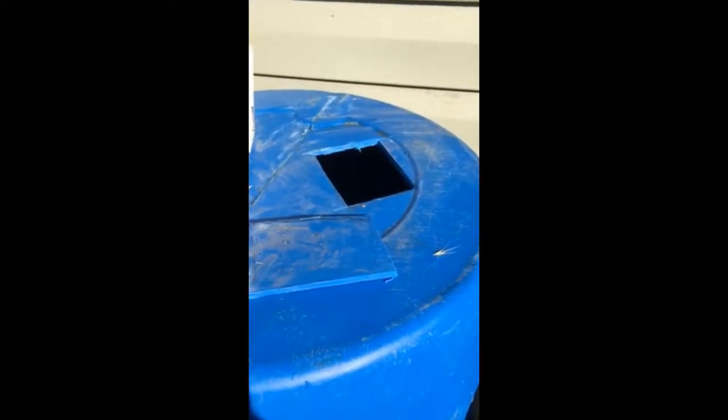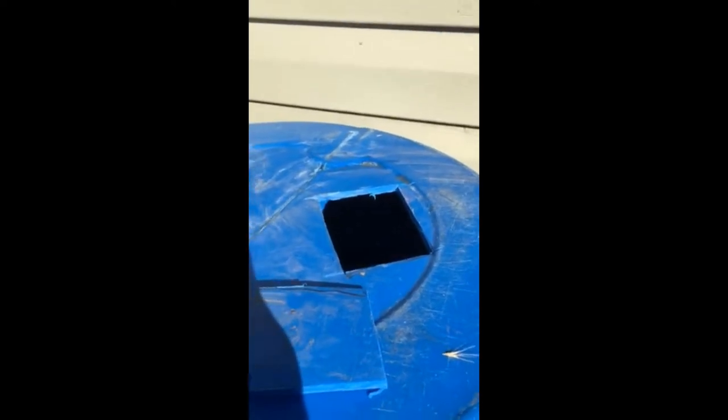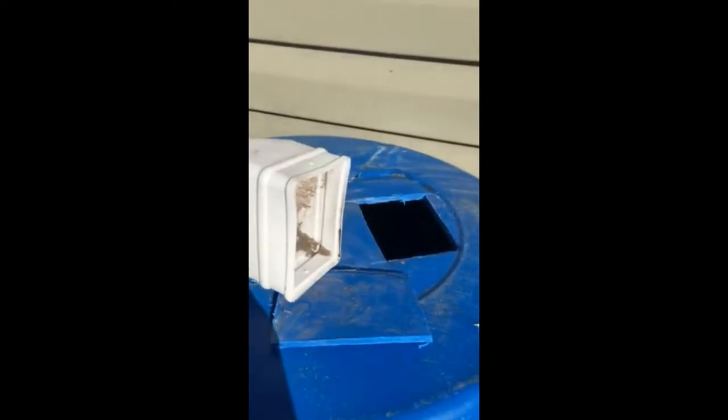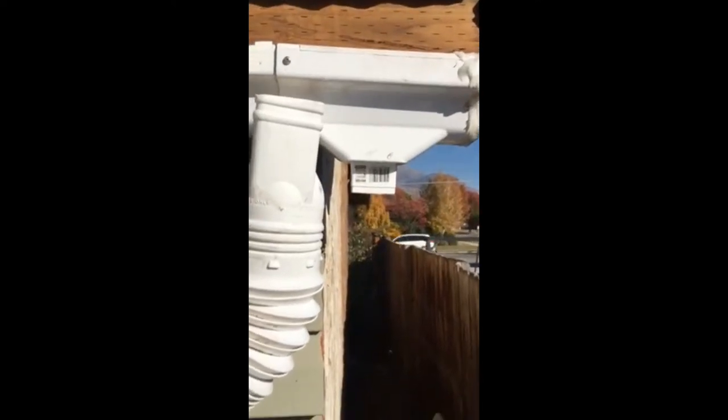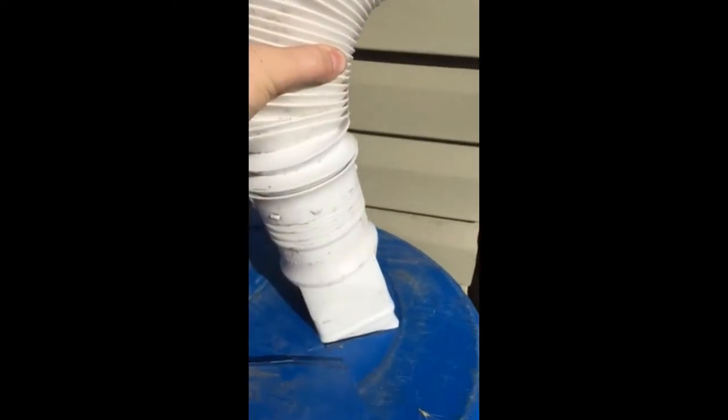Next we're going to cut a hole in this last barrel for the downspout from the roof. We just used a skill saw to cut out an opening the same size that will fit our downspout, which we're going to tie in up at the top of the gutter — just like that.